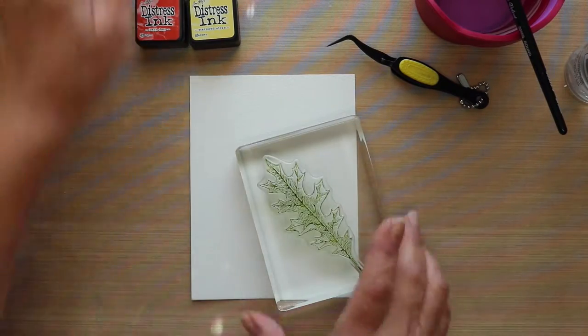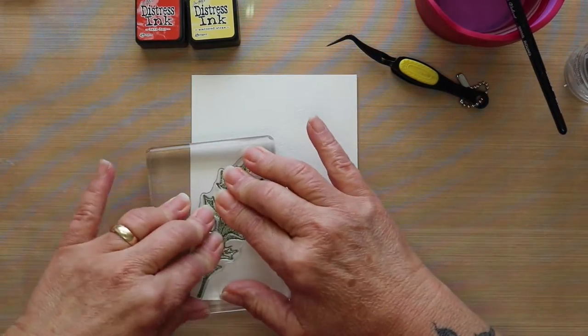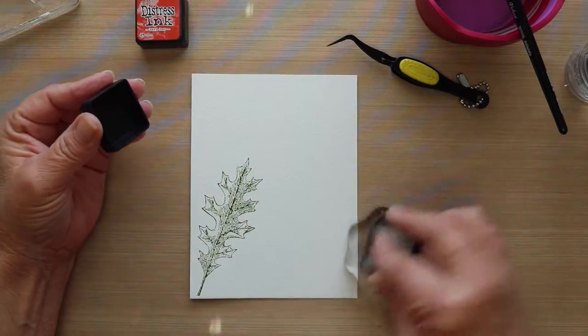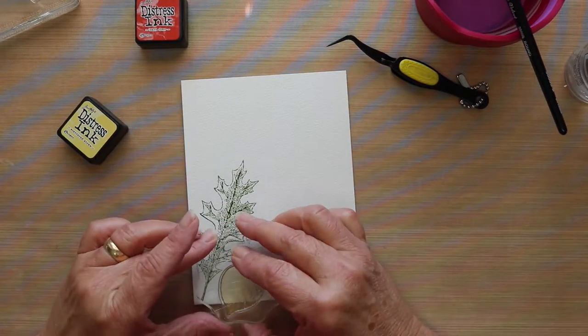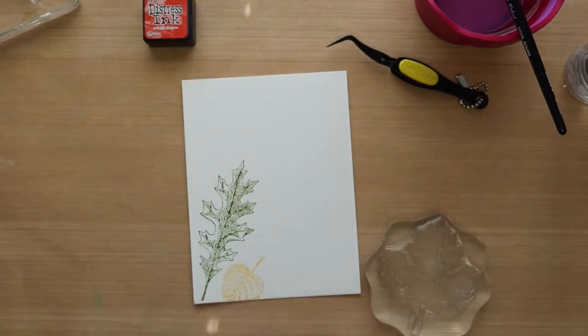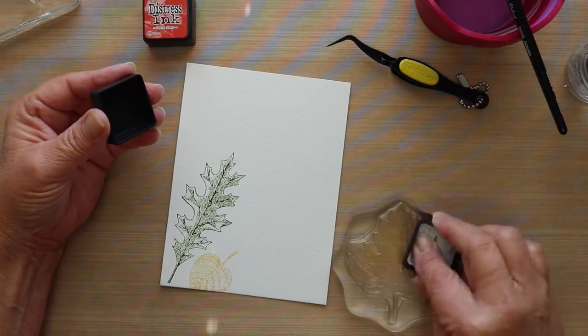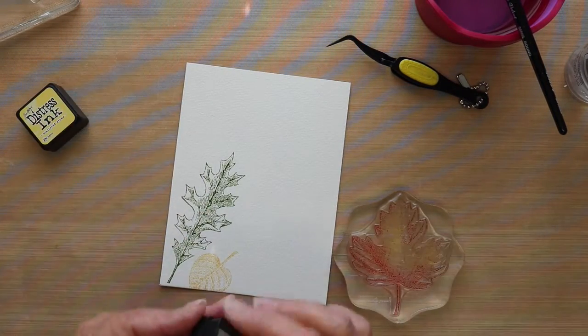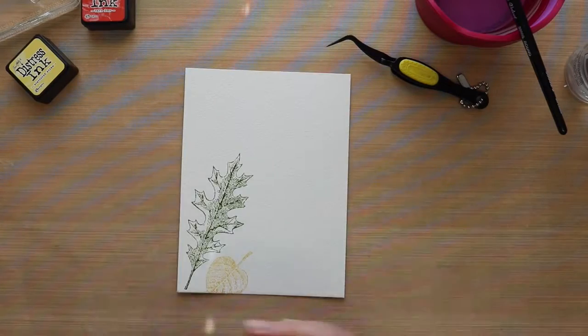I'm using the Peeled Paint and I'm going to stamp the first leaf. Then on the second one, I'm going to be using a little bit of Scattered Straw. And then on the third one, I'll be using some Scattered Straw along with Barn Door. I'm just going to place these around the left and bottom portion of the watercolor paper.